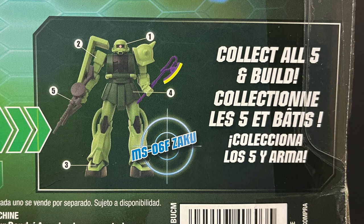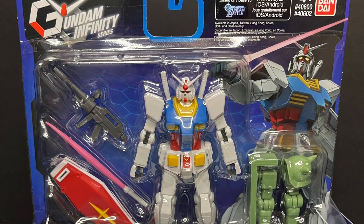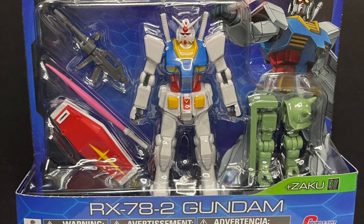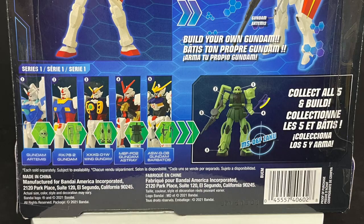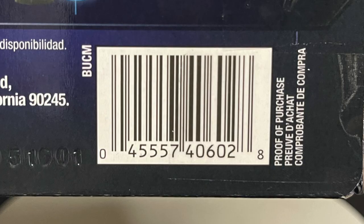Honestly, I think it would have been cool if you could army build more of the villains and have the Gundams destroy them — whereas of course the villain is the Build-A-Figure. But those are questions for another day, just my thoughts on that. Here's the barcode as well, and then of course you have the original Gundam, the RX-78-2 Gundam. The backside is all the same — swap out the parts and the pieces, and here's the barcode as well.